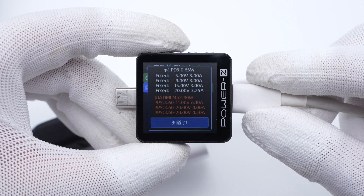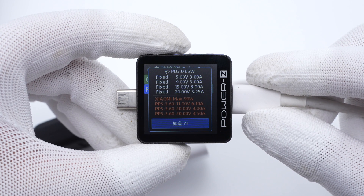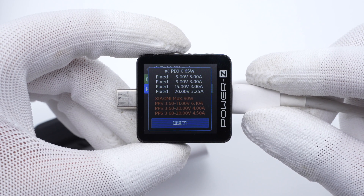It also has 4 fixed voltage modes of 5V, 9V, 15V at 3A, and 20V at 3.25A, and 3 sets of proprietary PPS.